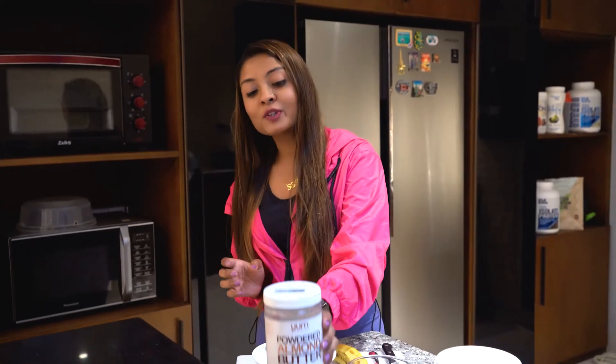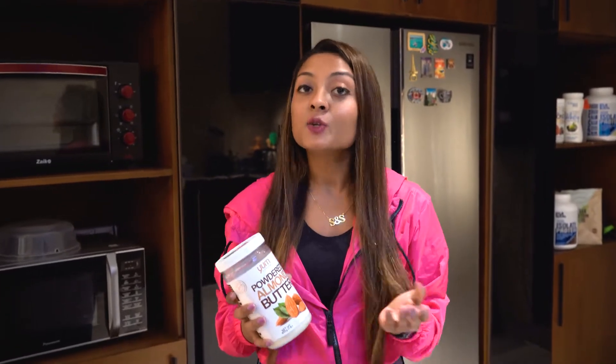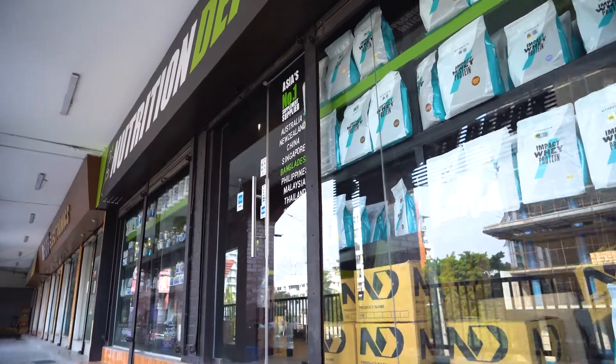Hey guys, hope you are doing great. Today I will show you a quick snack that I will use this product. This product belongs from the brand called Yum Natural. It is a USR brand. This product is available at Nutrition Depot, Bangladesh store.